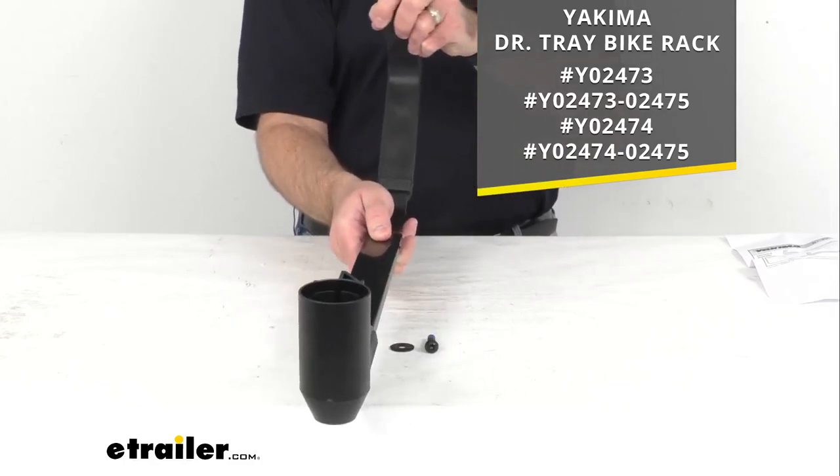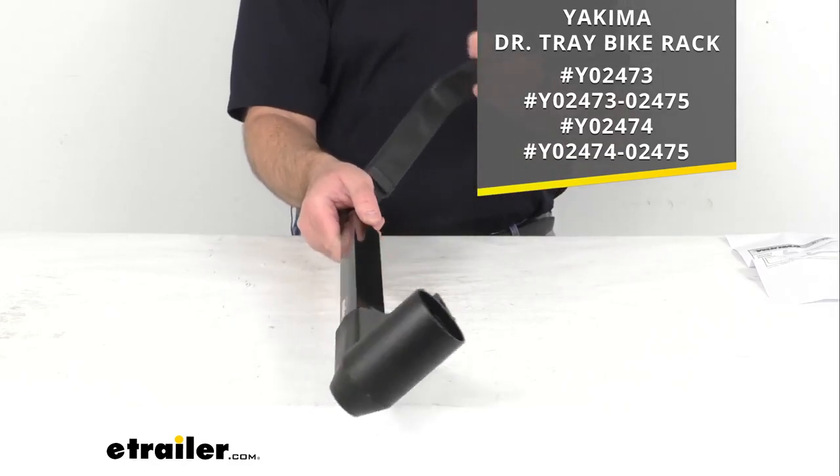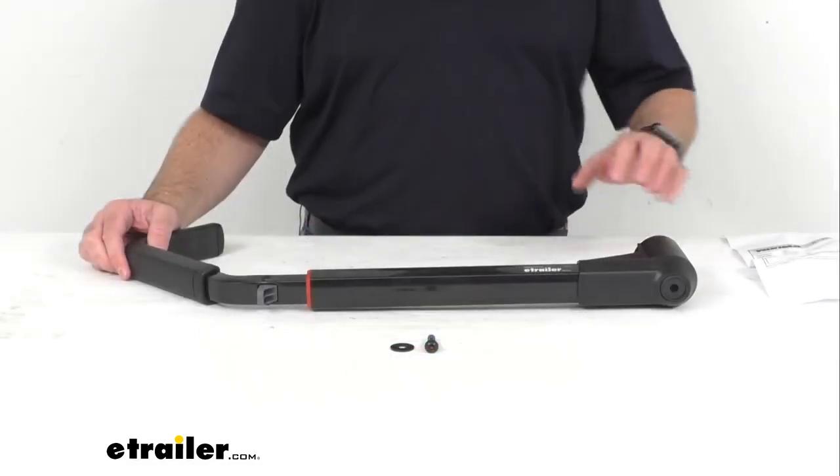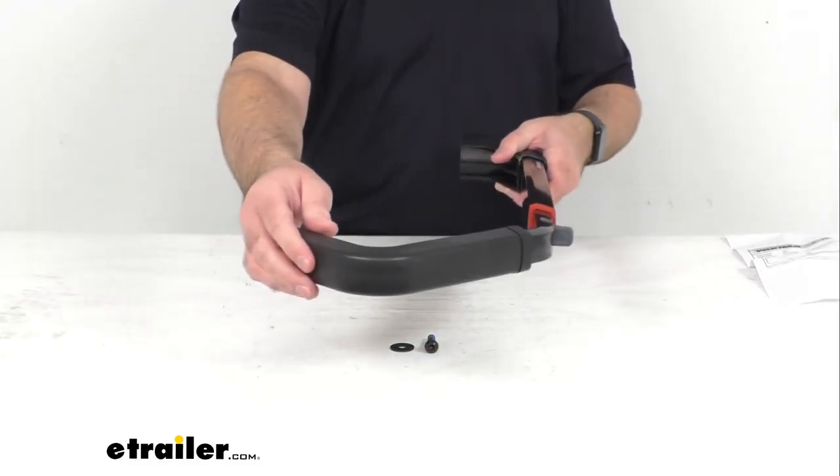This is going to install on the tray furthest away from your hitch on your two bike racks, as I have pictured there for you on your screen, and then on the center tray on the three bike racks.